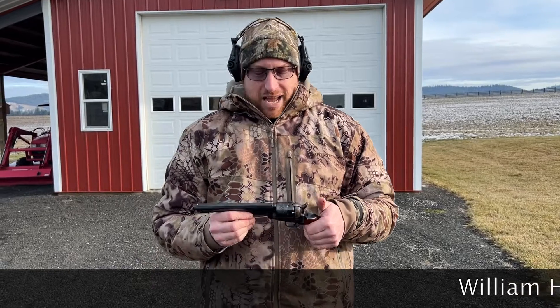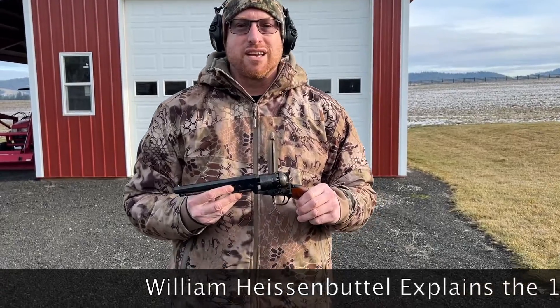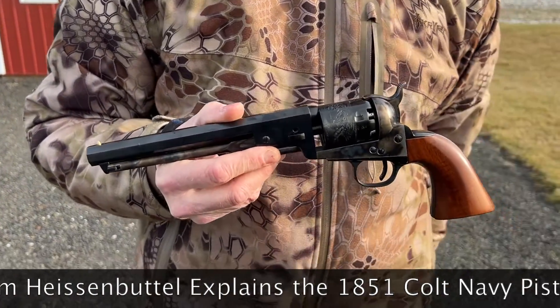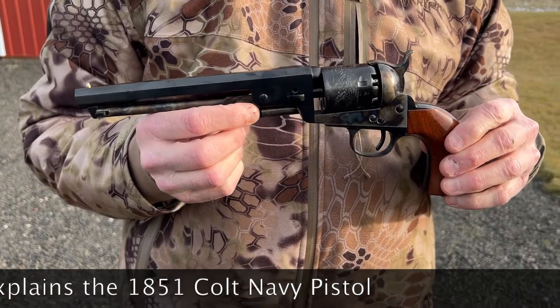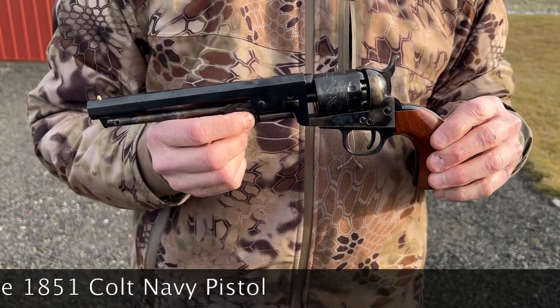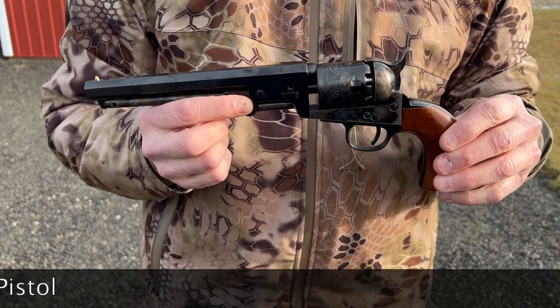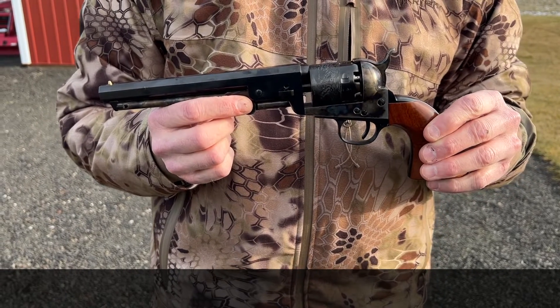Howdy! Today we've got an 1851 Colt Navy Cap and Ball Revolver. This is Colt's probably second most famous revolver, the first one being the 1873 Colt 45, also known as the Peacemaker. But this is the one that essentially went through a lot of the Indian Wars, as well as the Civil War between the states.